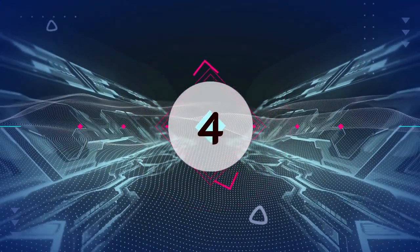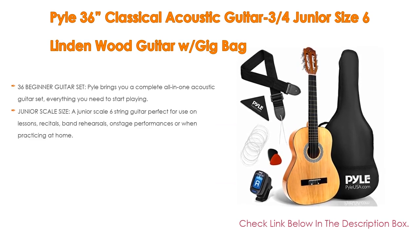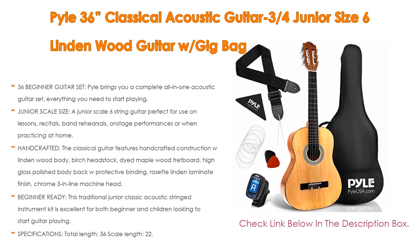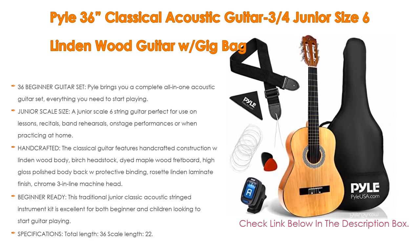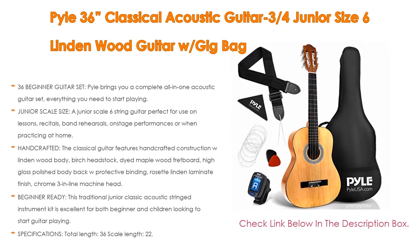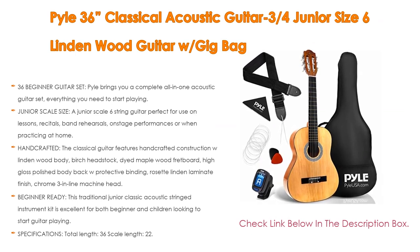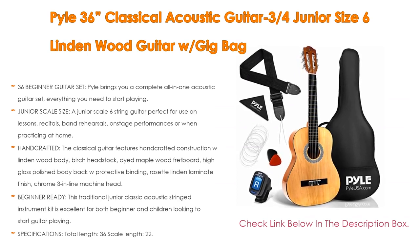Number 4. Based on user ratings, the Pile 36 Classical Acoustic Guitar, 34 Junior Size, 6 Lindenwood Guitar with Gig Bag comes in at number 4 on our list. It has many features as well. Importantly, the 36 Beginner Guitar Set by Pile brings you a complete all-in-one acoustic guitar set. Everything you need to start playing the guitar comes with a gig bag case, pitch pipe tuner, spare strings, pearloid picks, cleaning cloth, and a gift card. Also, as a junior scale 6-string guitar, it's perfect for use in lessons, recitals, band rehearsals, on-stage performances, or when practicing at home. It has a traditional classic body style great for beginners and children learning to play guitar.